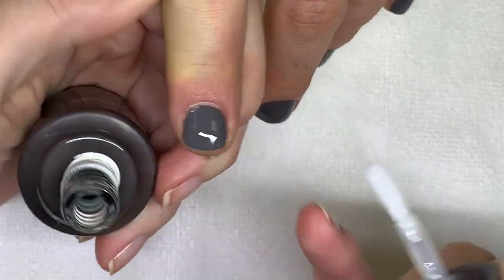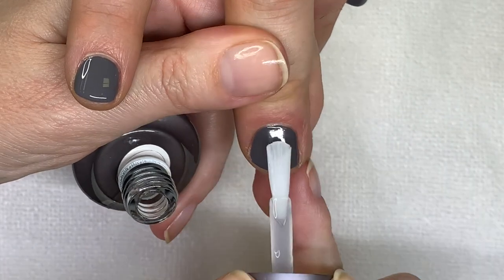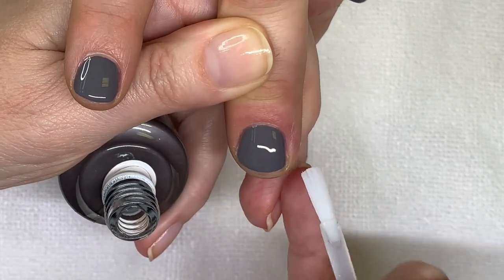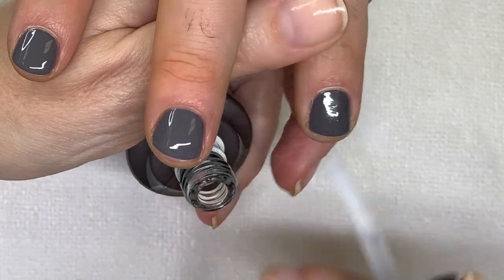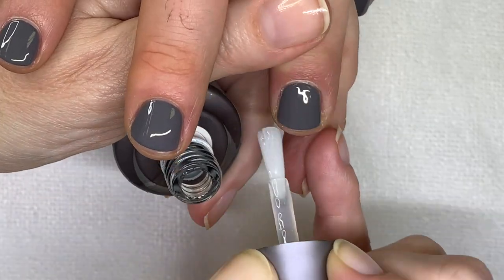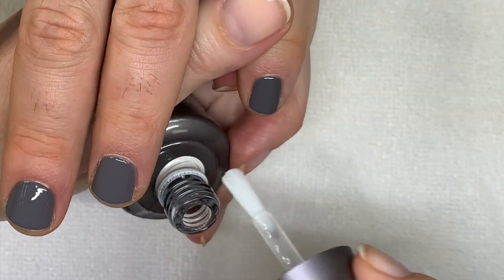The brushes are good but kind of weird at the same time. They seem to be splitting a little bit — so that applies to all of the ones I'm currently using. Well, the polish itself was better. The nails are very shiny.